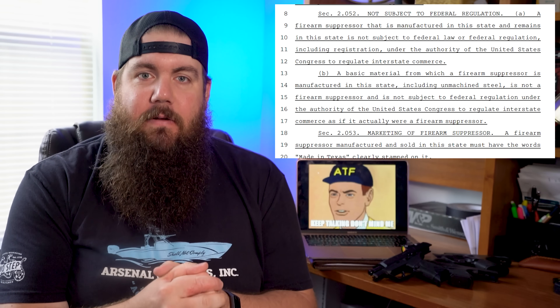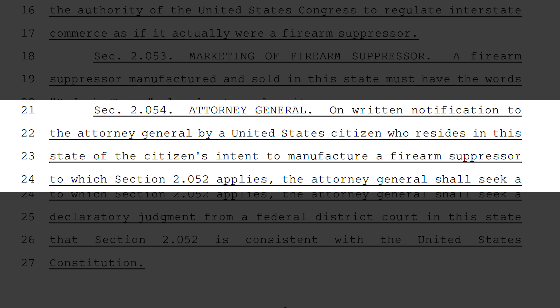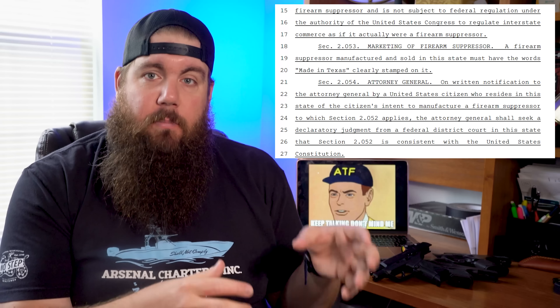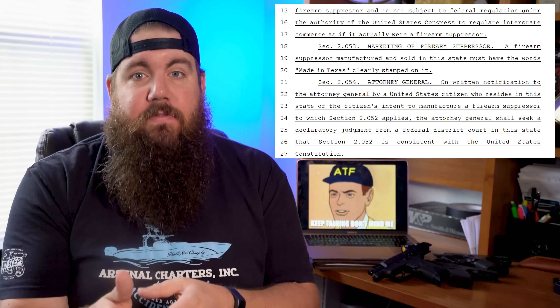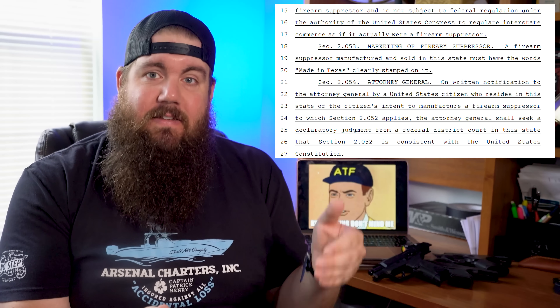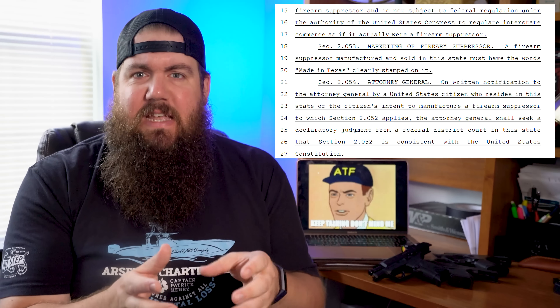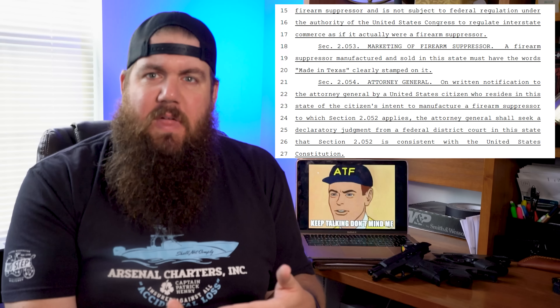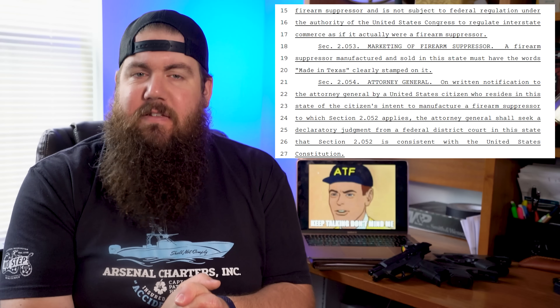Section 2.053 says that a suppressor made and sold in the state must have the words 'made in Texas' clearly stamped on it. Section 2.054 appears to state that a US citizen living in Texas has to write to the Attorney General to declare their intent to manufacture a suppressor, and then the Attorney General has to seek a declaratory statement from a federal district court in Texas that the section declaring it's not subject to federal regulation is consistent with the US Constitution. That part is a bit confusing — it seems to say we have to wait and see if it's constitutional. If any lawyers want to jump in and help me understand this, I'd love some insight.